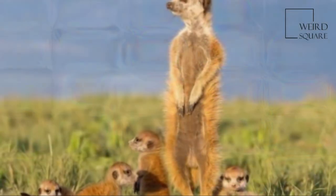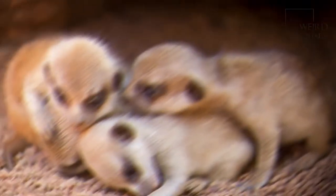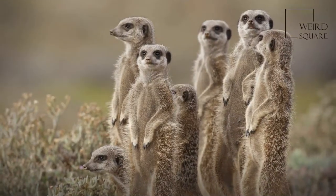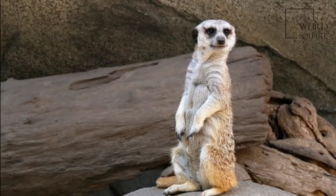Its face tapers, coming to a point at the nose, which is brown. The eyes always have black patches around them, and they have small black crescent-shaped ears. Like cats, meerkats have binocular vision, their eyes being on the front of their faces.